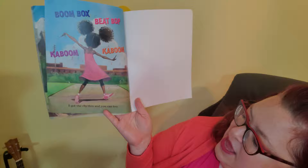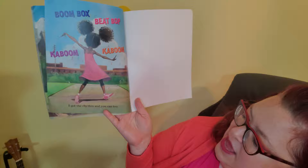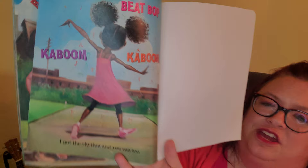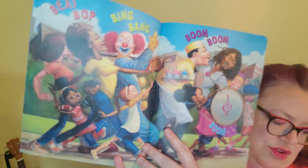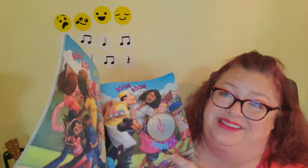Beep bop, kaboom kaboom — I've got the rhythm and you can too! Right now we can't be together like that because we're not supposed to be too close to people other than our family. But you can still find a beat, and we can still do the beat right here with these videos. I want you to practice those beats — like ta-ti-ti, ta-ti-ti — practice those so you've got the rhythm. Good job, have a great day, I'll see you soon!